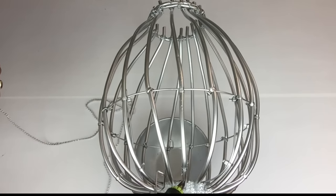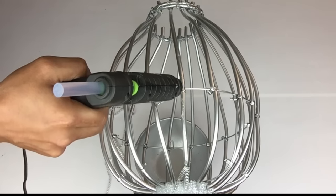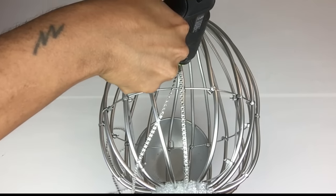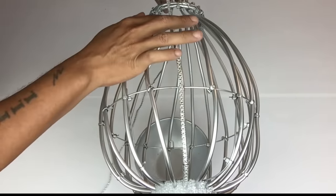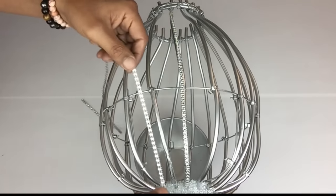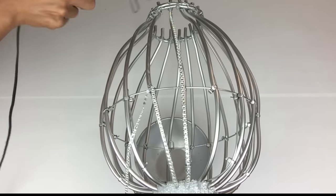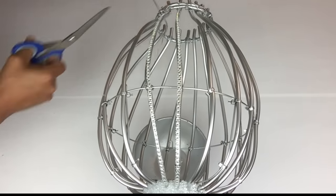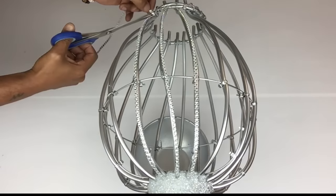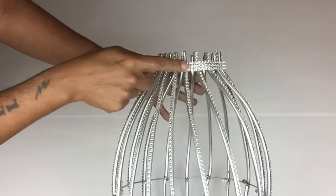Next I'll be gluing on single strips of diamond wrap on each tubing. I also glue down diamond wrap on the very top and to cover the circle.